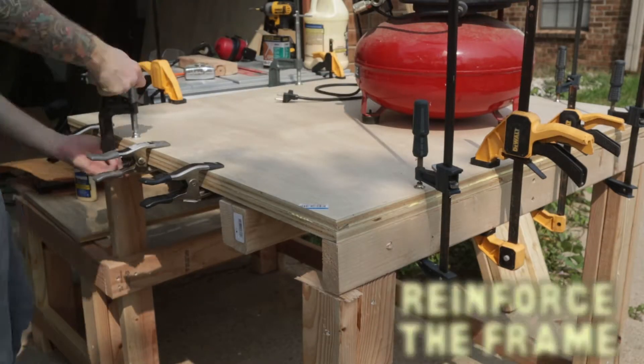This video sequel — the penultimate in the series — will feature the miter station, and across from that is where the clamping station is going to go, my favorite. Then with the final video, we're going to put on the protective coating, install the T-tracks, build the router fence, and a few other things.